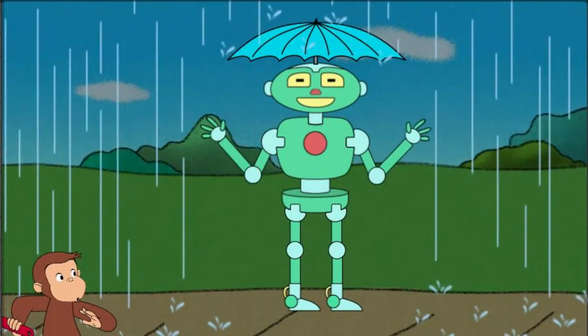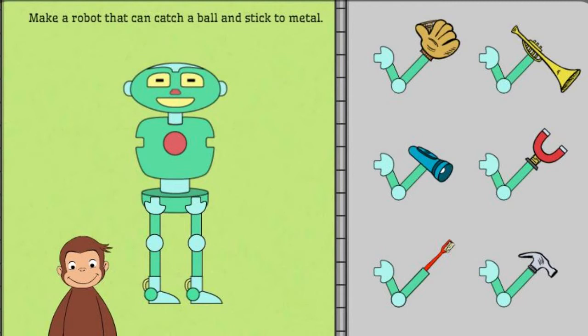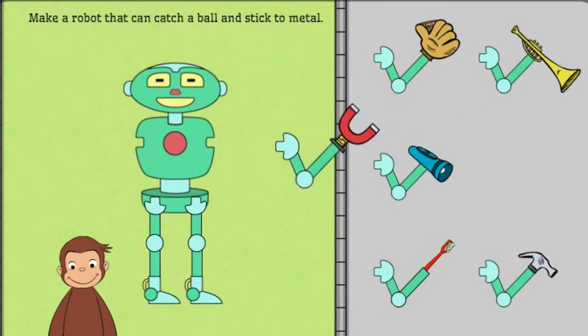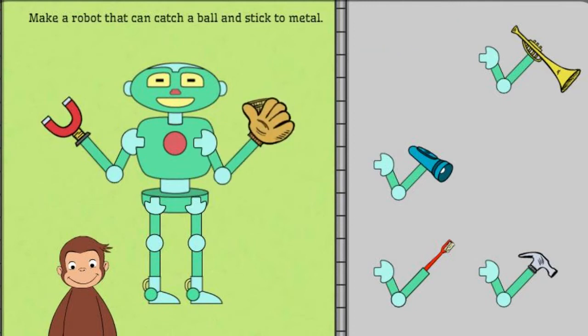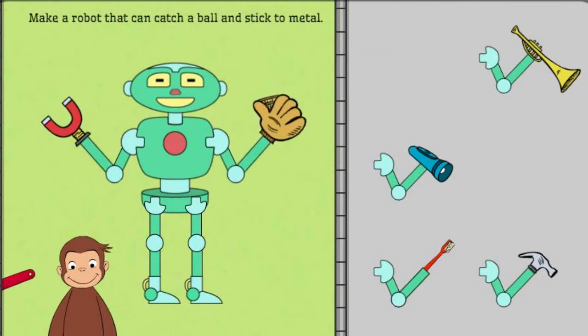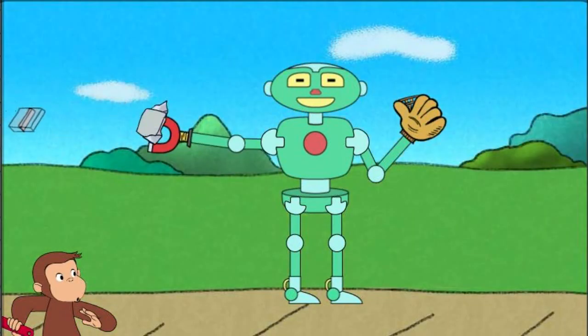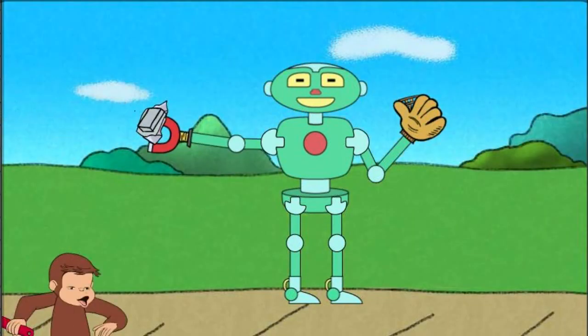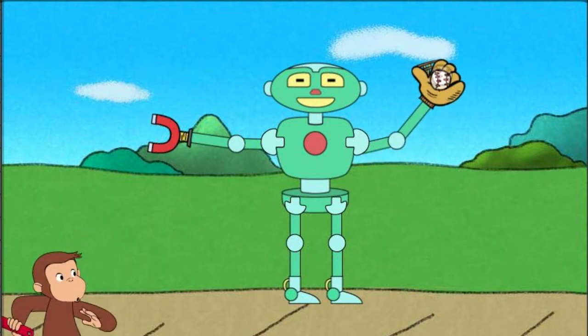Next, help George make a robot that can catch a ball, and stick to metal. Nice work. That robot can stick to metal and catch a ball.